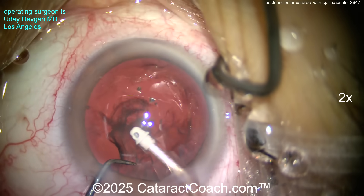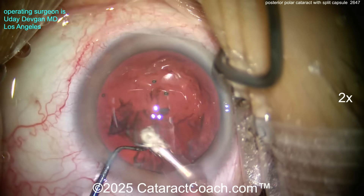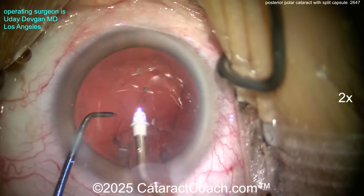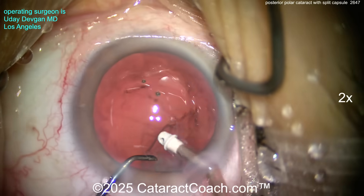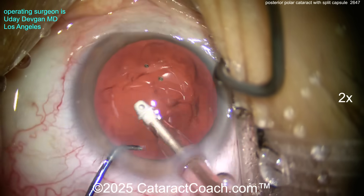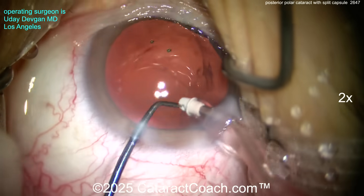From about the 10 o'clock position to the 4 o'clock position, there's a diagonal split of the capsule — and that's okay. We're going to take our time. The anterior hyaloid face is intact, so the goal now is to prevent vitreous prolapse and take out all the cortex. Getting all that cortex out as much as we can while keeping the anterior hyaloid face intact.